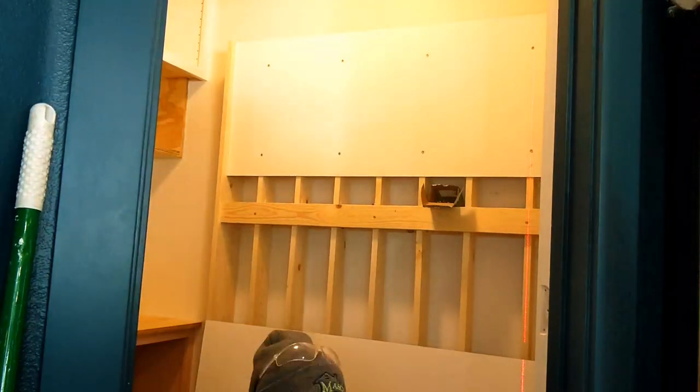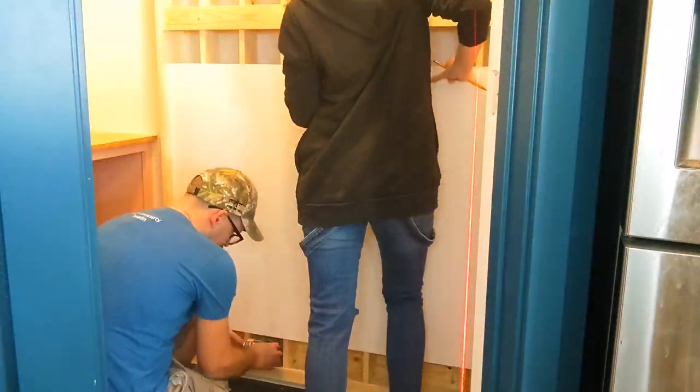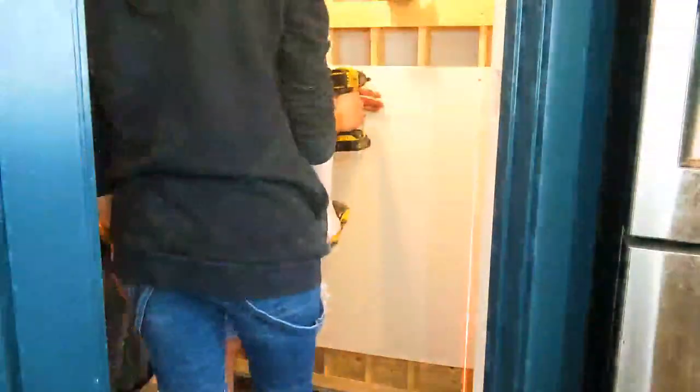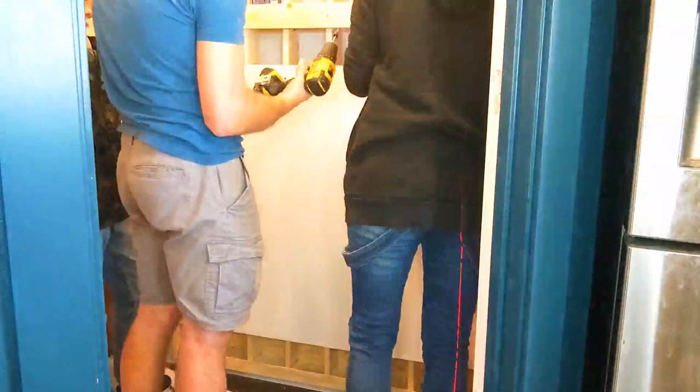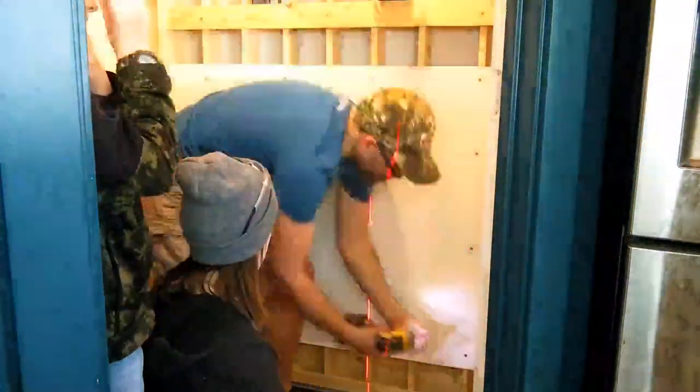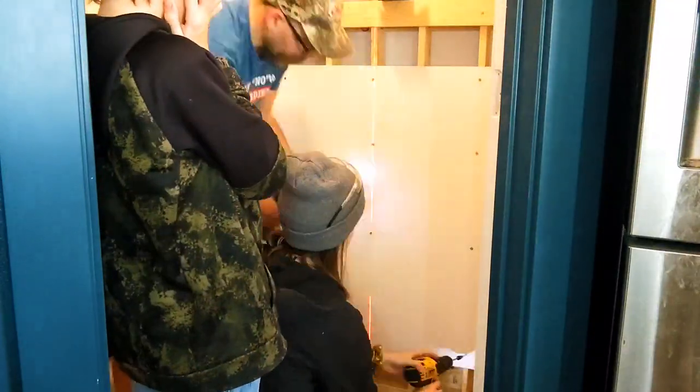This is where we noticed we forgot to put a 1x3 on the left and right sides, so the melamine ended up being kind of flimsy when we put the cans in. Make sure you put those 1x3s directly on the sides so you can screw the very edge of the melamine board to them — it'll be a lot sturdier. Also make sure to use actual cans for reference on your spacing.